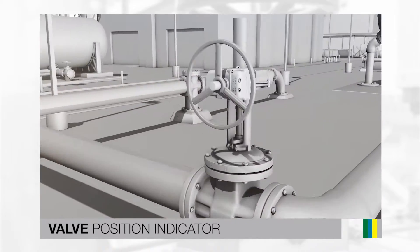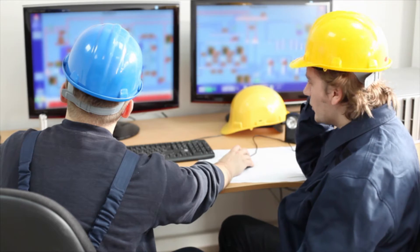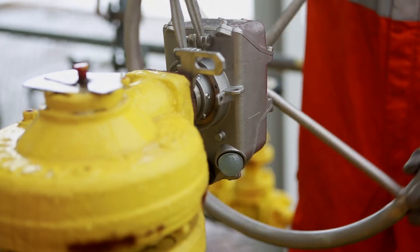The new valve position indicator negates this as it sends a highly reliable open or closed signal to your control room, while LEDs give you visual feedback in the field.